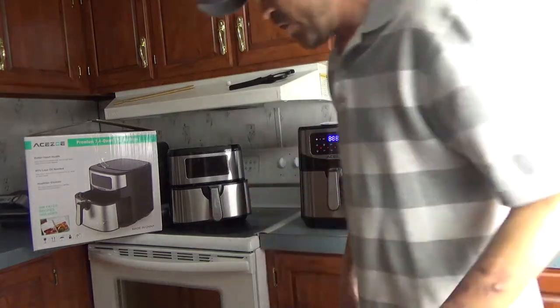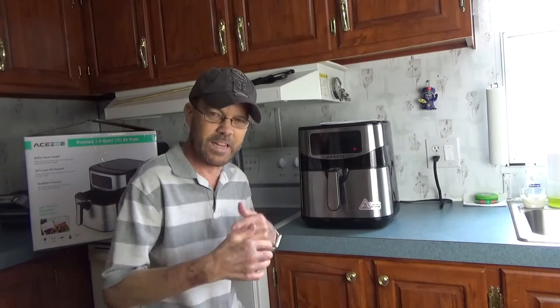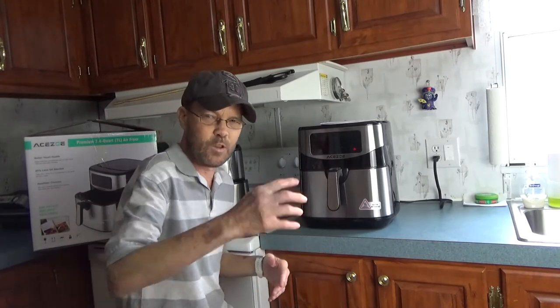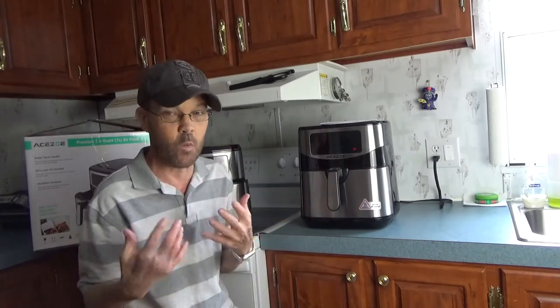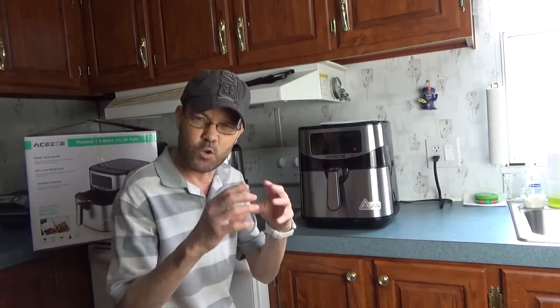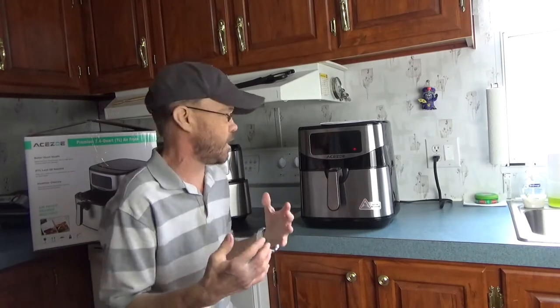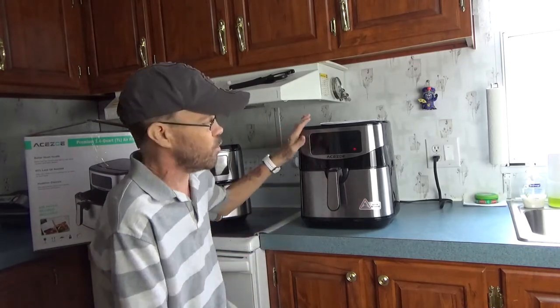It will beep when it's finished. If you pull the door out it will stop, and when you put it back in it can continue. That's going to allow you to flip the food, which is definitely something you're going to want to do halfway through the process to get a crispier, crunchier effect on the food and have it more thoroughly cooked.